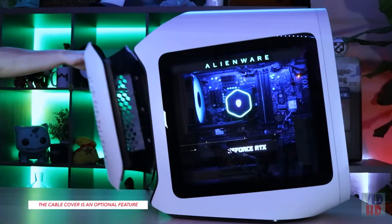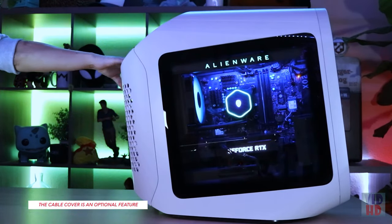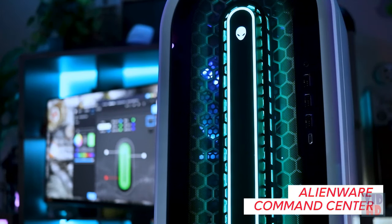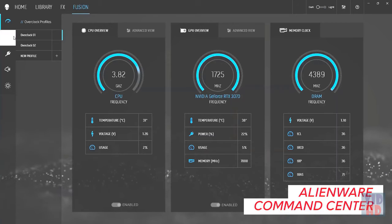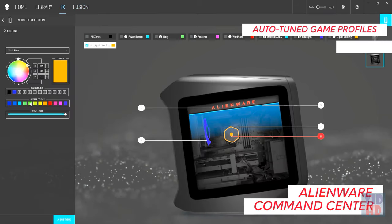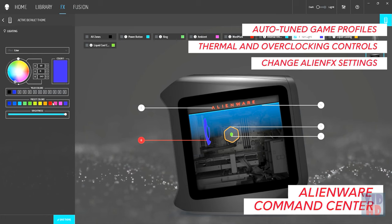The R13 also comes with an optional magnetic rear cable cover. Control and customize your AlienFX lighting with the Alienware Command Center — features designed specifically for the gaming community, including auto-tuned game profiles, thermal and overclocking controls, and of course where you can change your AlienFX settings.